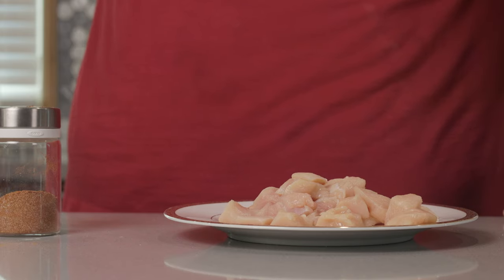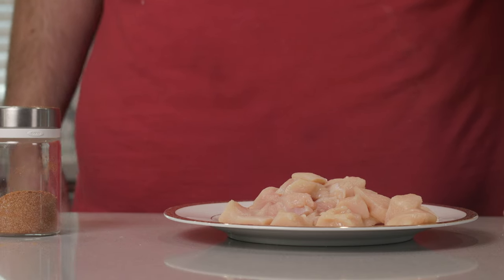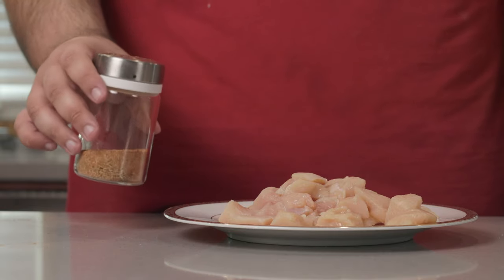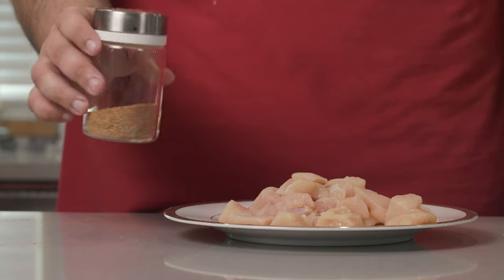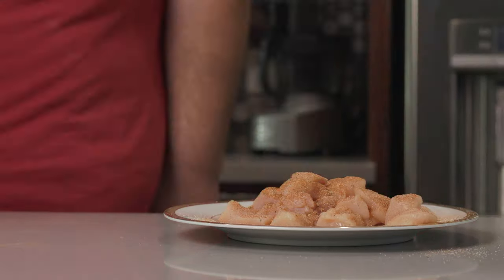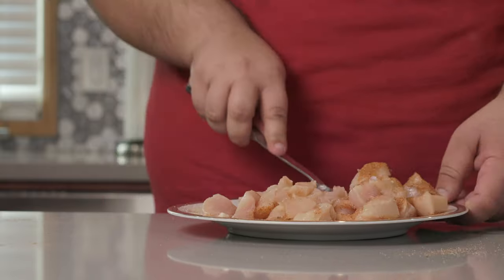I just mixed the spices together and already my nostrils are opening up. Anyway, take our Cajun seasoning with salt and use it to season our chicken. Make sure you get all the sides.